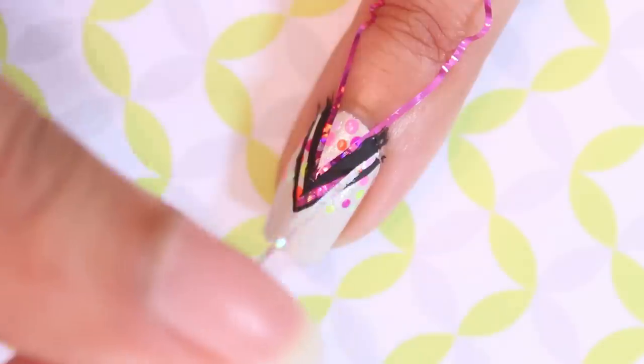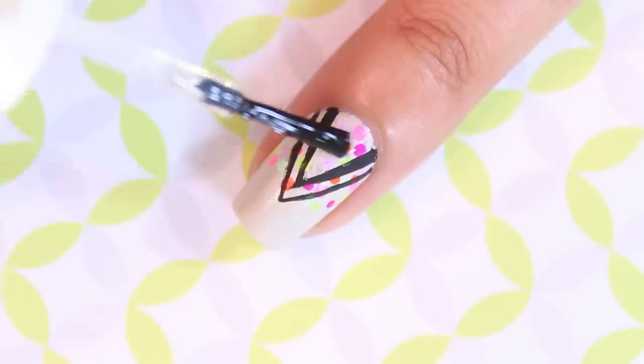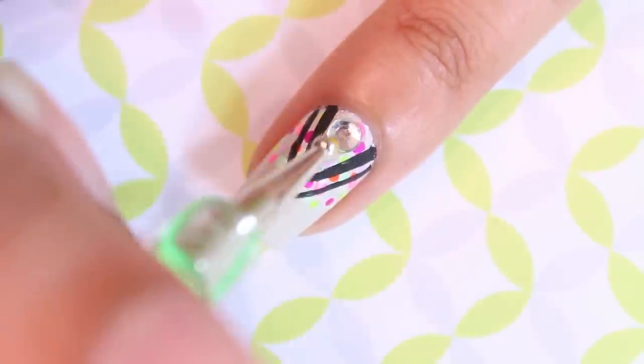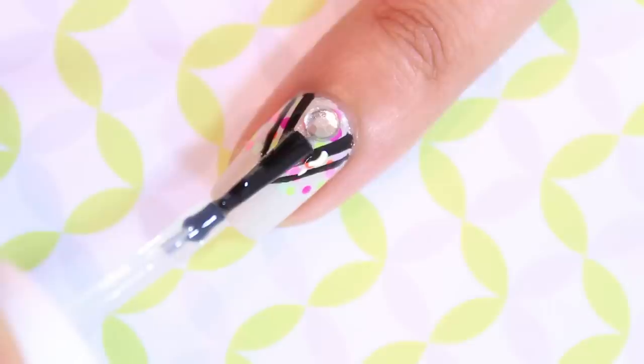Remove the striping tape and then use a top coat or nail glue as an adhesive to add a round rhinestone at the base of each nail. Using a nail glue will ensure that these will stay in place for a longer time. Once the nail polish has dried, add a top coat and you're done.